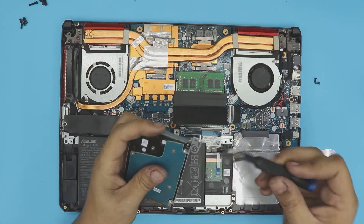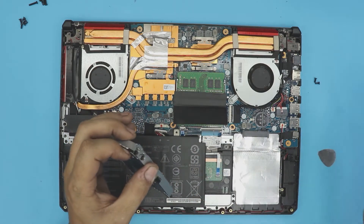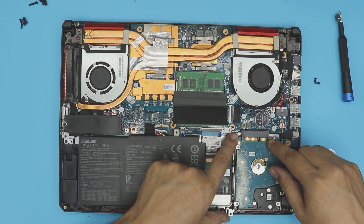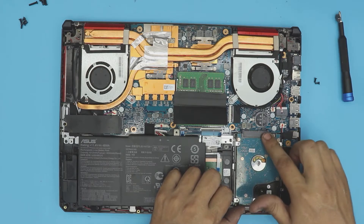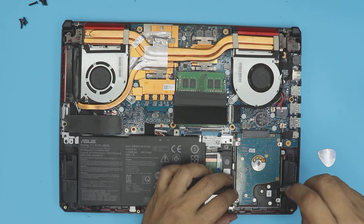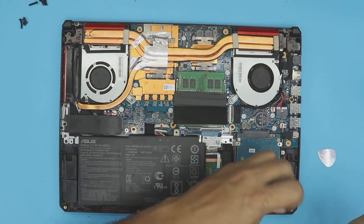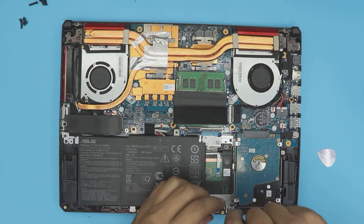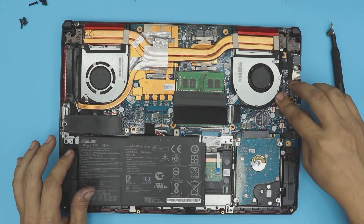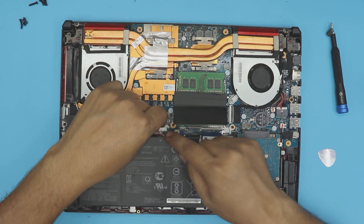Put the caddy screws back on the new hard drive — one more screw and there we go. Now place the drive assembly back in its offset position, align the connectors, and slide it all the way in. Put the two screws back in: one screw goes by the speaker. The M.2 is also right there. Don't forget to plug the battery cable back in.